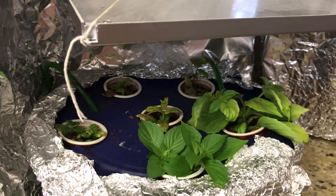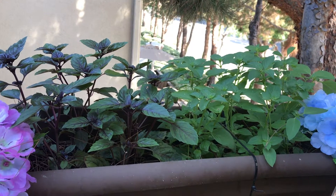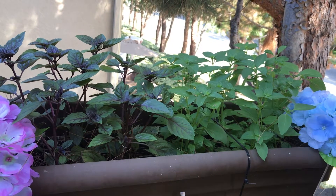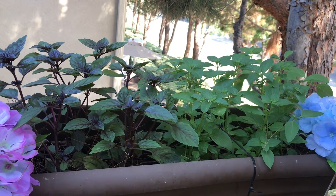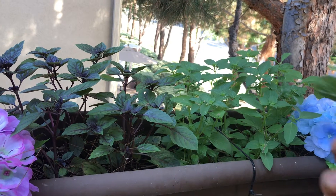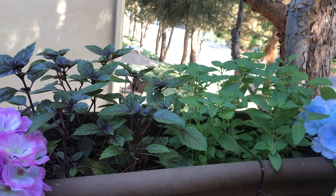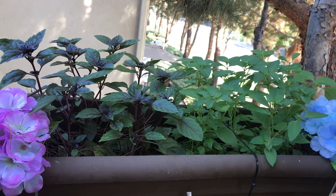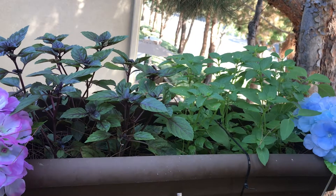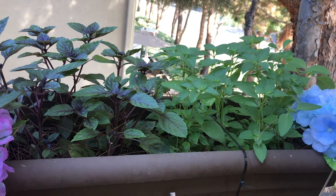This is the basil garden that I made from cuttings. All of these plants were rooted in the countertop hydroponic system I showed you before. If you want to make more cuttings, you just pinch the top of one of the plants and put it in the hydroponic system. Every time one of these plants reaches its end of life, I just cut it from the bottom and plant another rooted basil in its place.